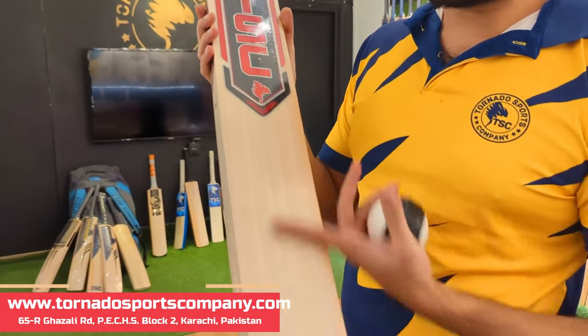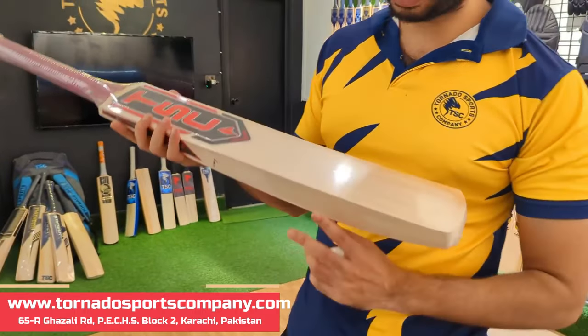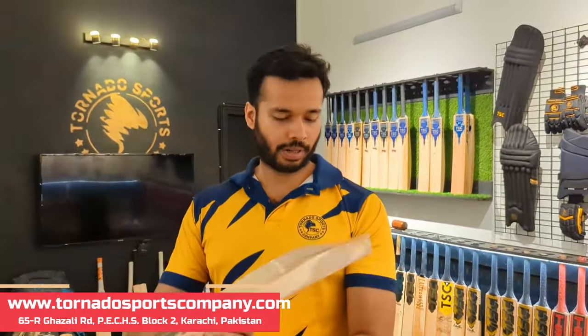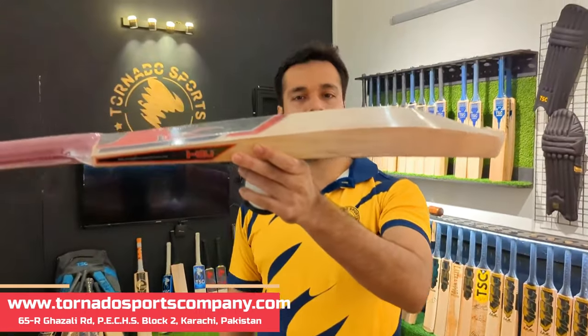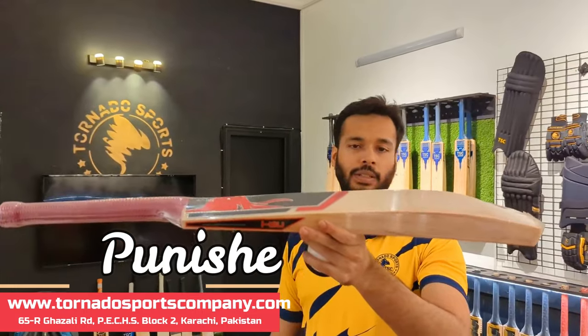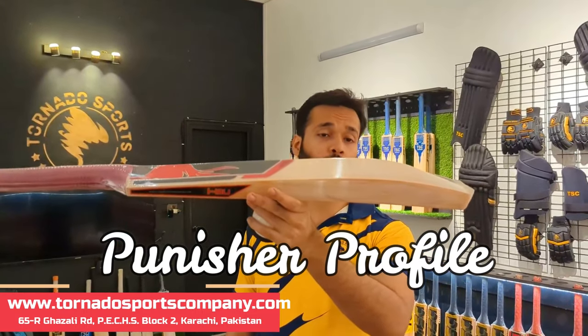With the right angle you can see it is very clean — like a general grade. From behind it is also very clean. Looking at the profile, this is also a good bat. The edge is 42 mm.